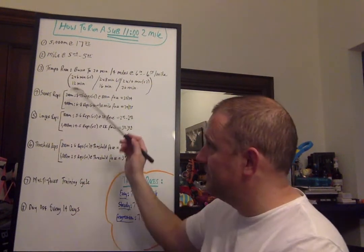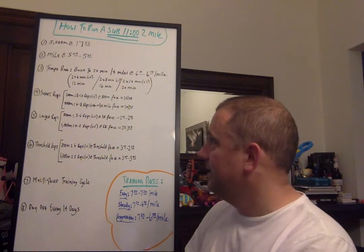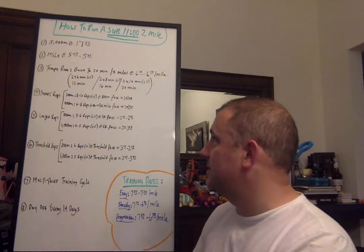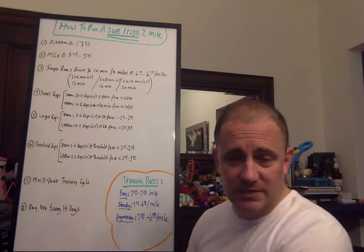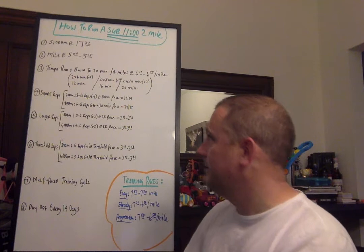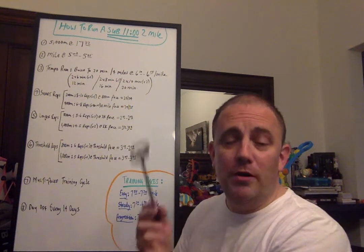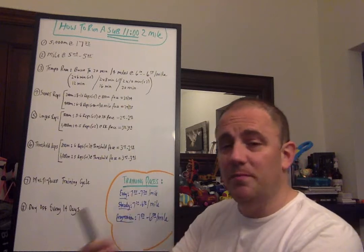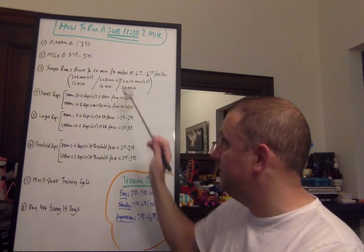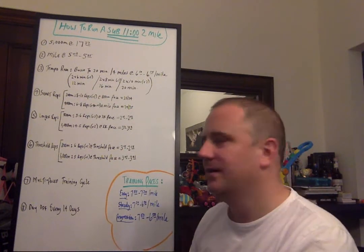Short and fast reps — 200-meter efforts and 400-meter efforts. For 200s: 8 to 10 by 200 meters with a one-minute recovery at 800-meter pace, which in this case is 33 to 34 seconds — about a 2:15 to 2:13 800-meter. For 400s: six to eight of them starting with a 90-second recovery, going down to one-minute recovery over time, at mile pace — which is 74 to 75 seconds. 75 seconds is about five-minute mile pace, so it's a second faster per lap.